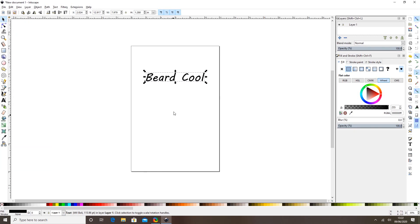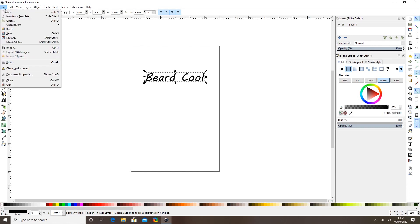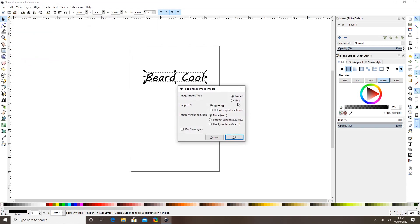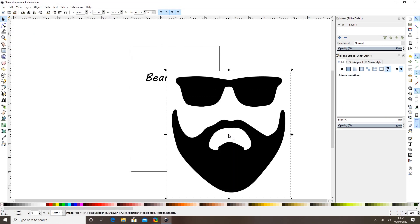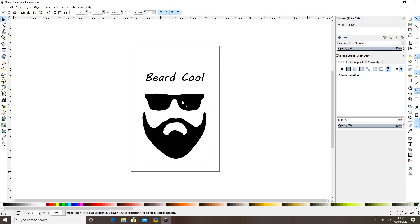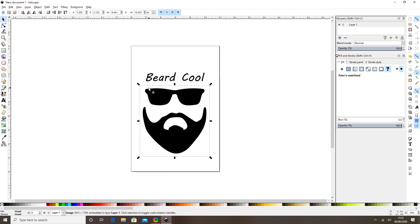I'm going to select File and then Import, and I'm just going to grab this image of a guy with a beard and some sunglasses and bring it in. I'm going to scale this down, holding my Control button whilst I'm scaling so it keeps in the right ratio, and pull it onto my design space and make it a touch smaller.